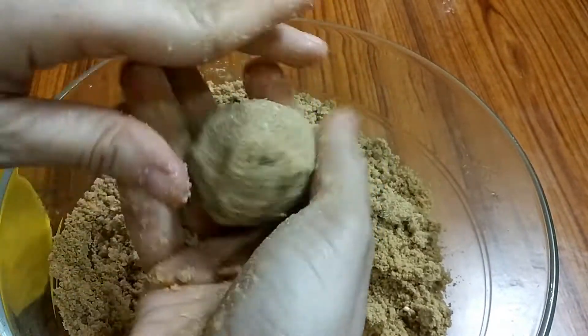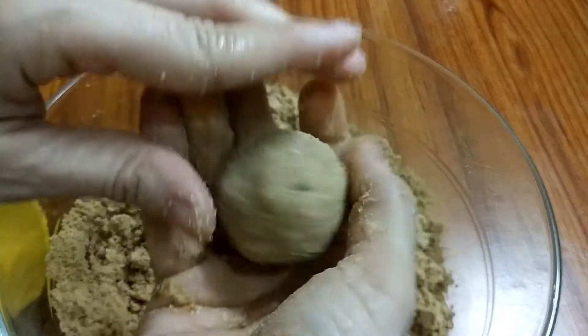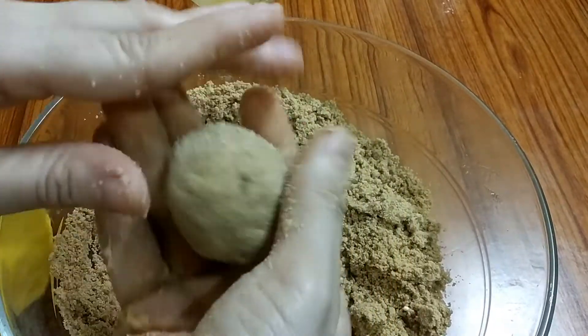This binds well because we have used a little bit of beef and it is very good.